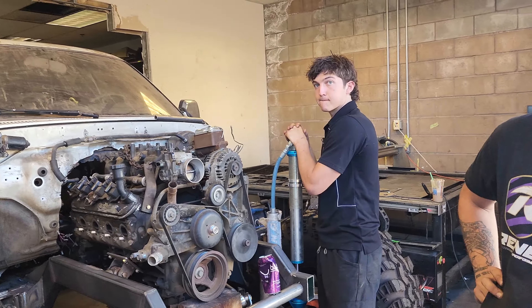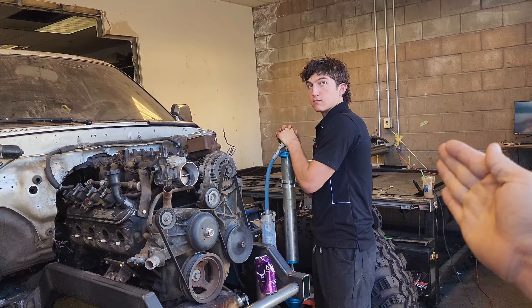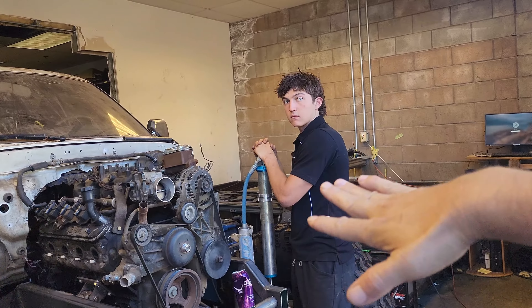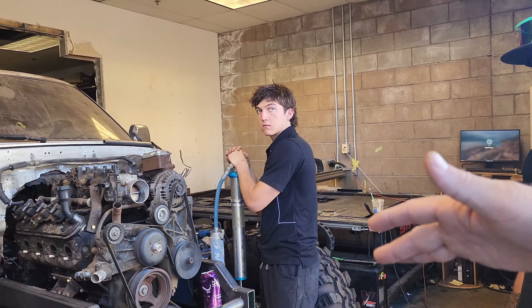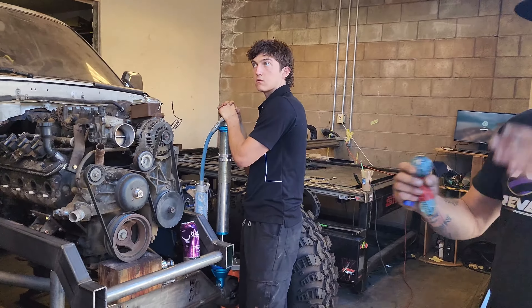Is it kind of the same concept as drift angle? Like if you give more articulation would you have more twist? Like if you did 20 degrees instead of 10 to 15, would you have more flex? Too much. Gotcha.